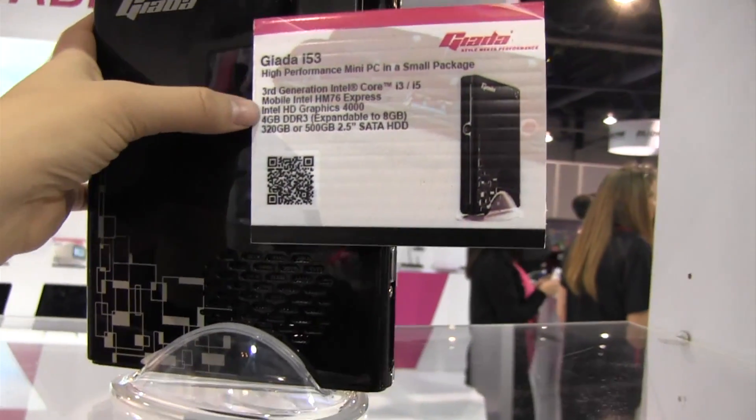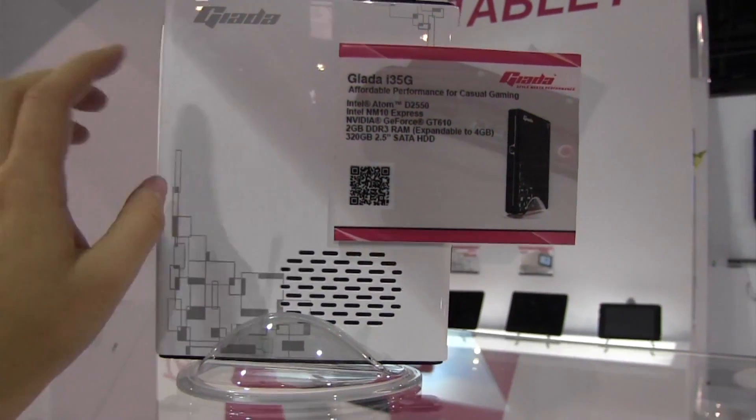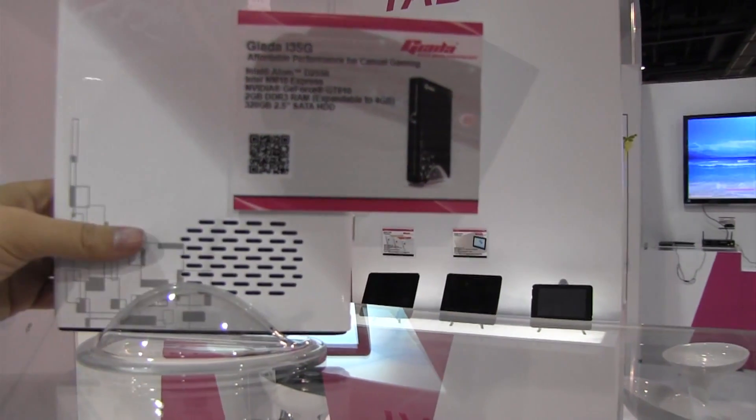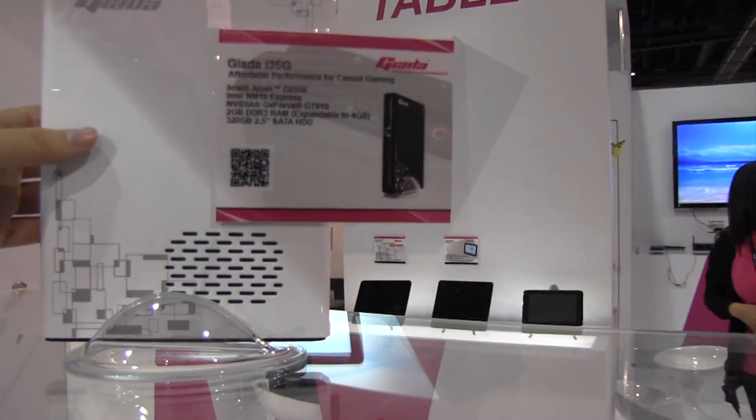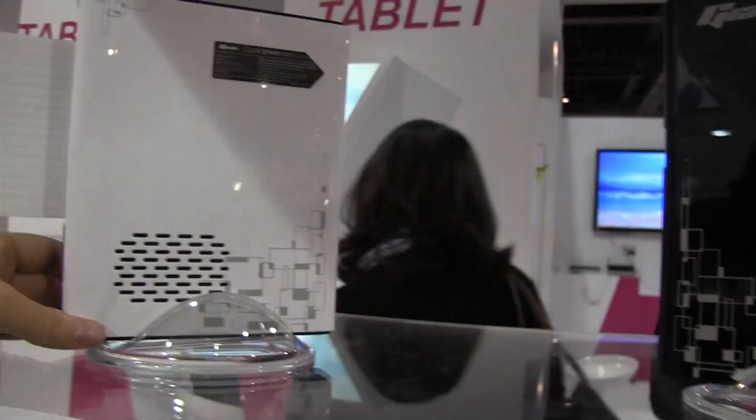This has Intel integrated graphics. The i35G is actually based on an Intel Atom processor and has an NVIDIA G10610 graphics card. It has the same options on ports and it is quite thin.